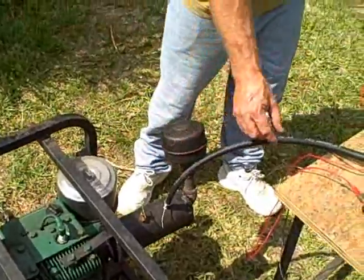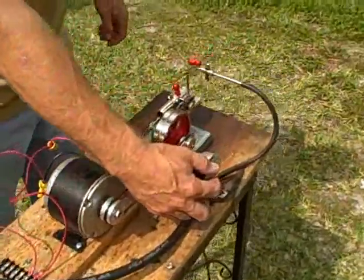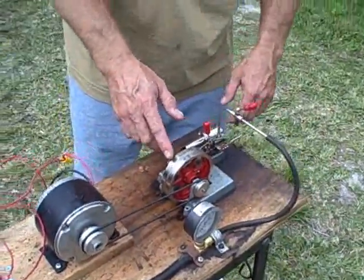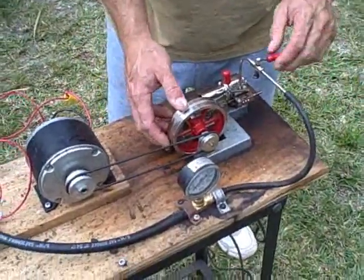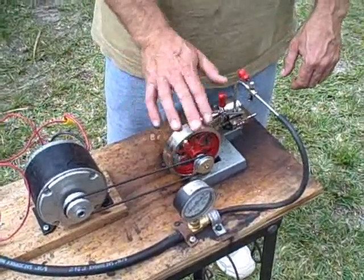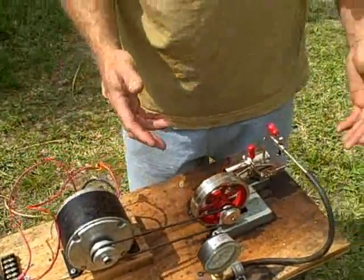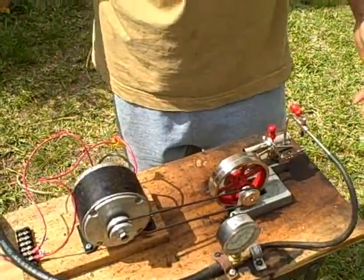The steam comes up through the tube right here, generates pressure, and you make sure your throttle is off while it's generating pressure. It starts building up until about 15 to 20 pounds. You open up the throttle and give it a little push and kick a couple times, and it starts the steam engine up — which is then running directly off hot steam coming out of the exhaust.